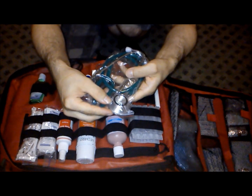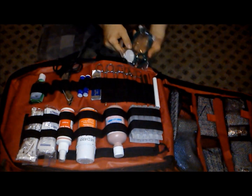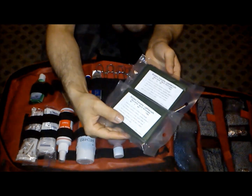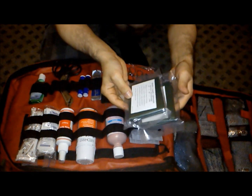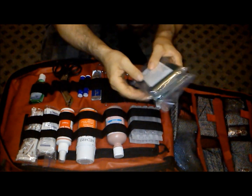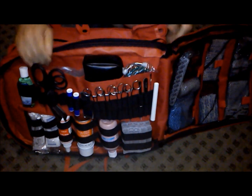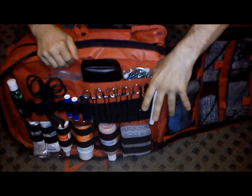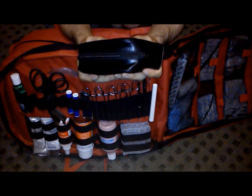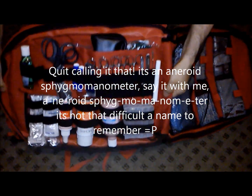You get a stethoscope — it's a reversible one with a bell; I've heard those ones are preferable. You get two casualty lightweight blankets, reversible — silver on one side, olive drab on the other. You have four large pockets and the blood pressure monitor can obviously fit in there. So that's it for this side.